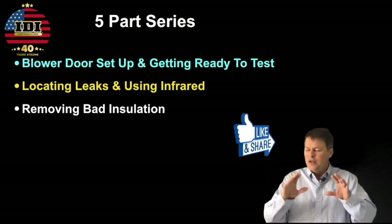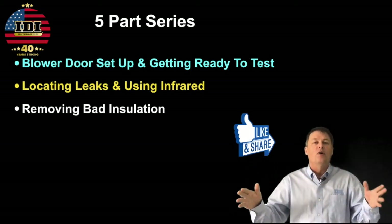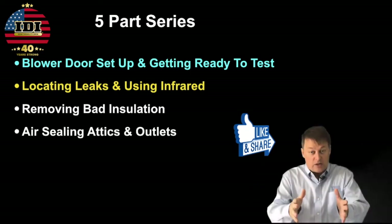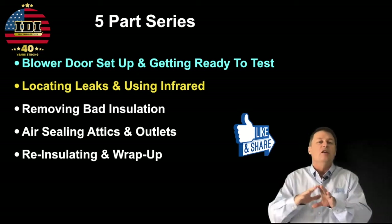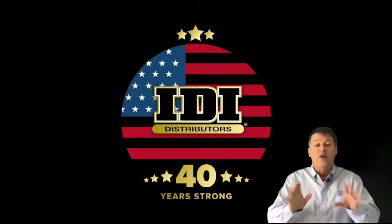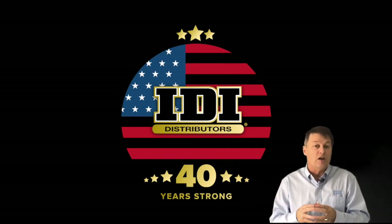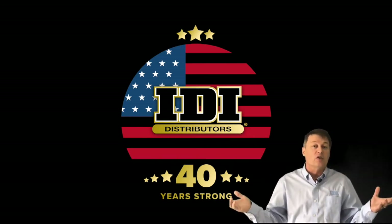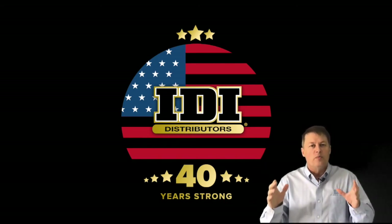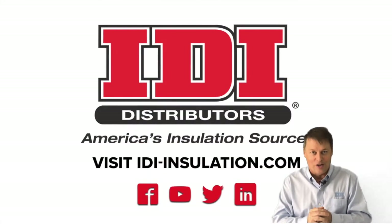That brings up the next videos. If you like this video, please like and share it — we want everyone to be more profitable and do this well. The next video in the series covers air sealing, and then we'll finish with blowing insulation back in. If you have questions on the vacuum, PPE, or anything in these videos, reach out to your local branch manager at IDI or reach out to us at corporate. Our goal is to earn your business every day by making you more profitable. We look forward to seeing you on the next video.